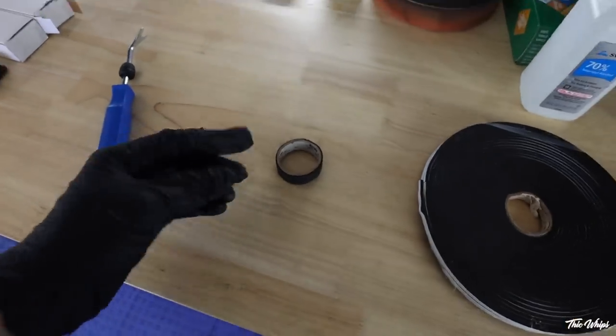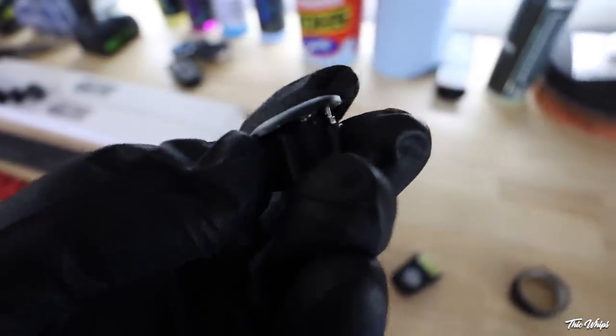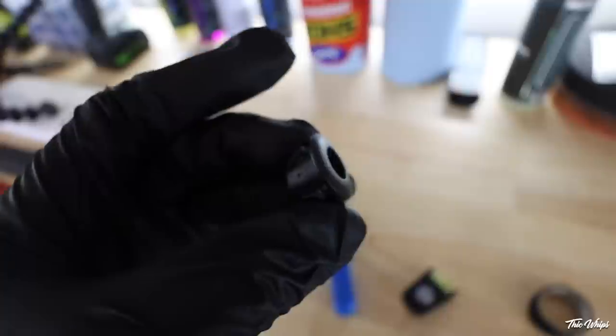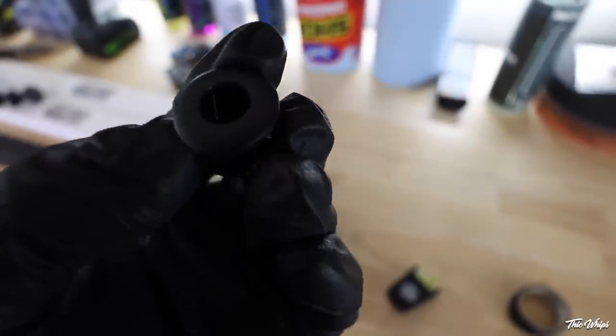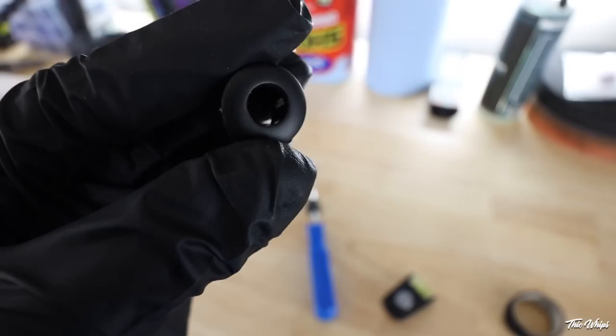It did take a bit of prying — it wasn't the easiest thing to get out. I just kind of worked edge by edge and it eventually came out. You can see the piece right here; nothing broke, which is good. I think if you used a flathead, you might risk cracking this plastic. It doesn't seem incredibly brittle, but I would still be careful when you're taking it out.